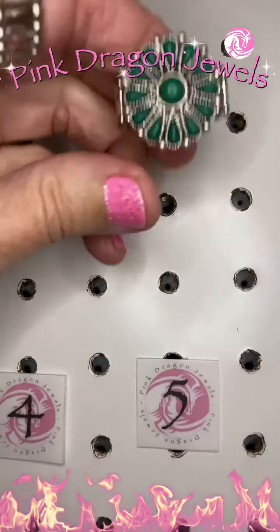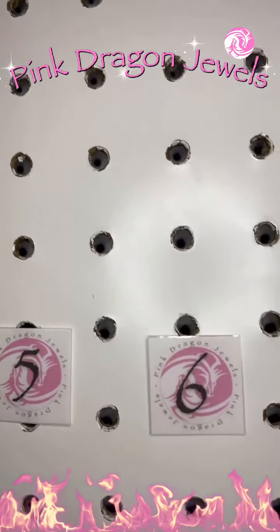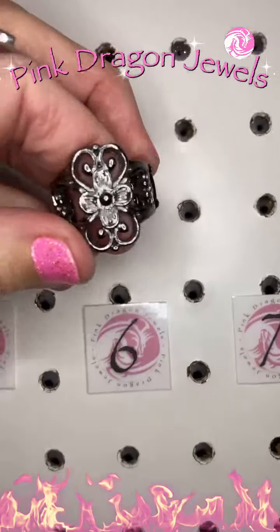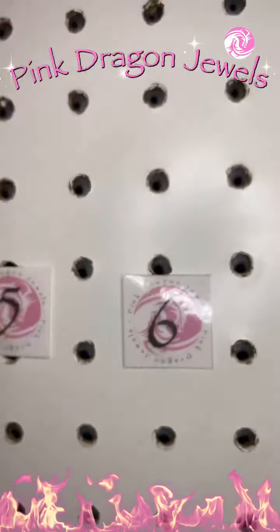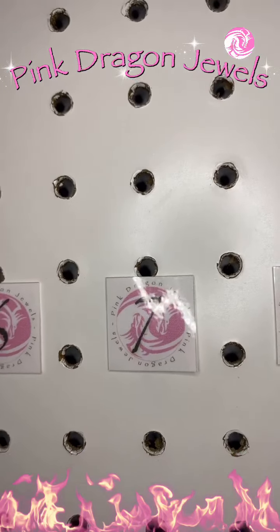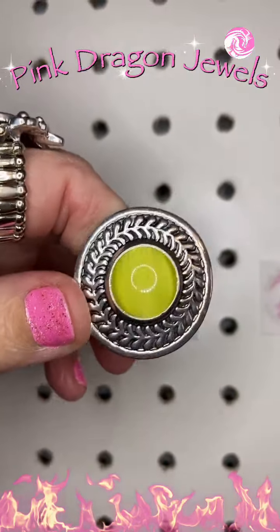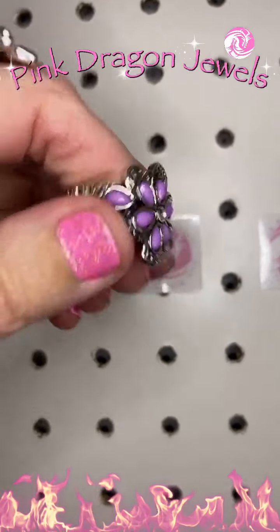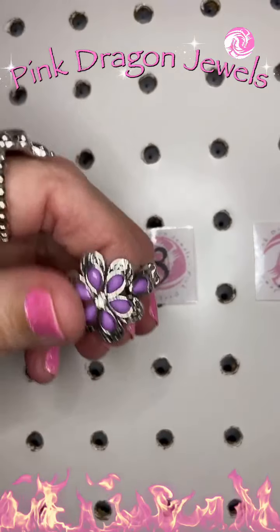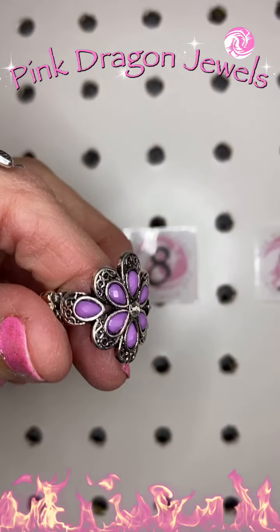Number five is a green floral design with those green beads. Number six is a gunmetal floral design — isn't that so pretty? Number seven, we have a yellow moonstone surrounded by that laurel wreath. So gorgeous. Number eight, I love this one. This is another dainty band and we've got these purple beads with a little white rhinestone in the center.